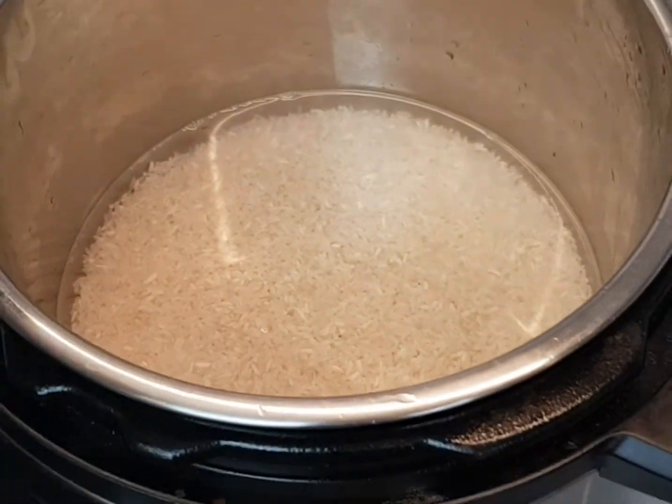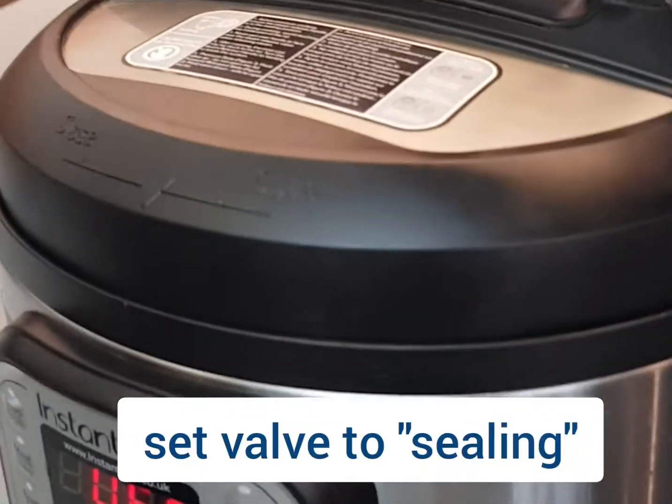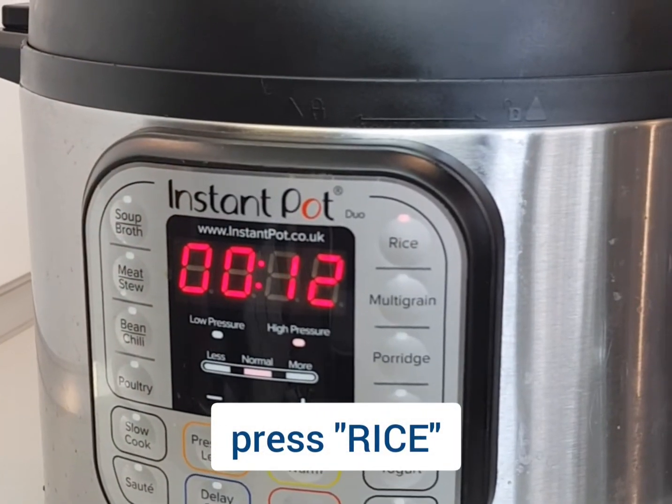You can see that the water is clear. We're going to close the lid, close the valve to sealing, and then press the rice function. It should take about 12 minutes.